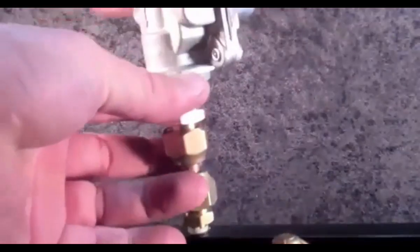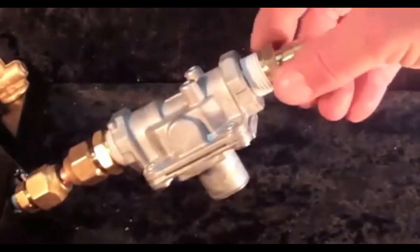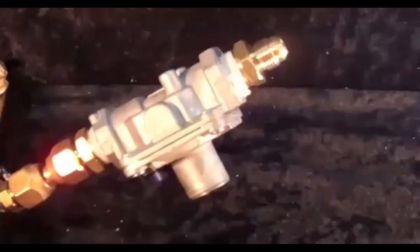Next, we'll install the pre-selected gas regulator. Here, we're installing a natural gas regulator from the underside of the gas manifold using gas adapters attached to the original Weber connection.